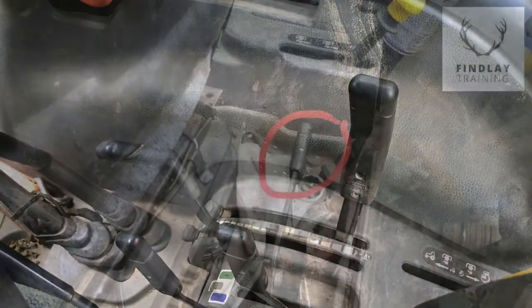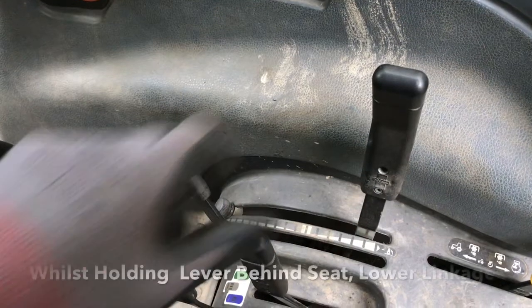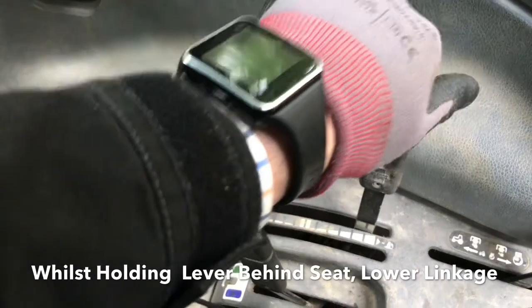Firstly, raise the linkage and pull the hook release lever behind the seat whilst holding that up, then lower the linkage down again.